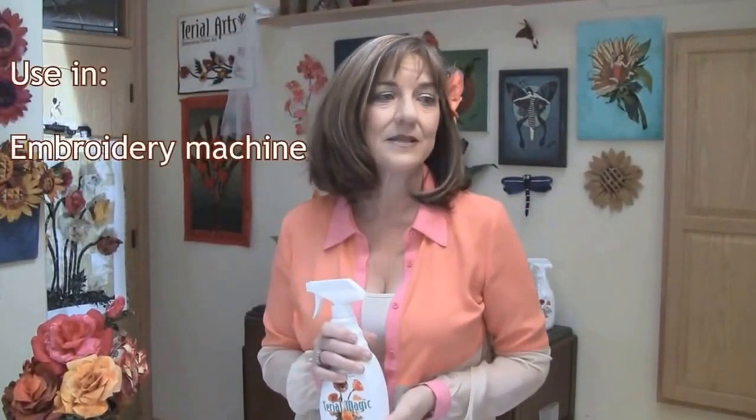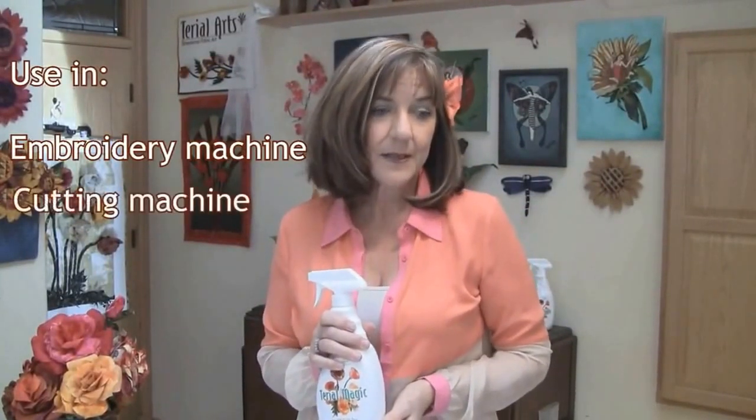We have also learned that Tyrael Magic is great for stabilizing your fabric, which means you can use it instead of traditional paper stabilizers in your embroidery machine, your cutting machine, or your printer.